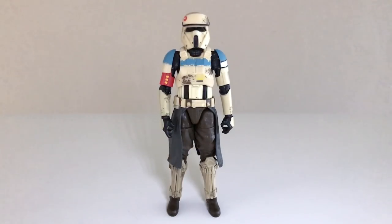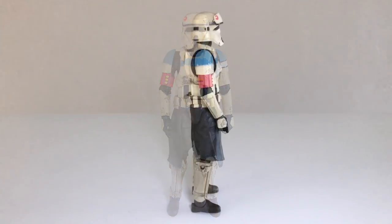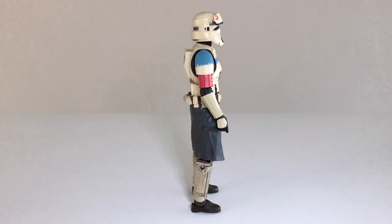Here is the Scarif Stormtrooper Squad Leader out of the packaging, and as you can see it's a fantastic looking figure. Recently we reviewed the regular Scarif Stormtrooper grunt trooper and I was totally blown away by it. If you watched that review, you know that I think it's one of the best figures in the Black Series 6-inch line. Hasbro does great with troopers these days, and this is essentially the same figure just with different colors and different markings. It's the squad leader, so he's got something to differentiate himself, and the figure does look fantastic with a very nice sculpt.